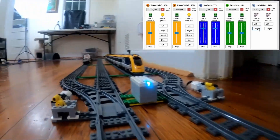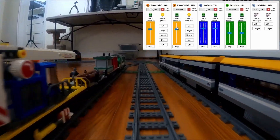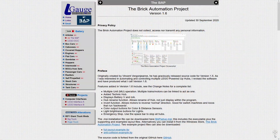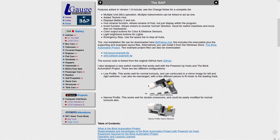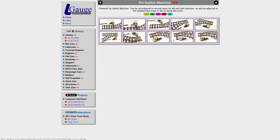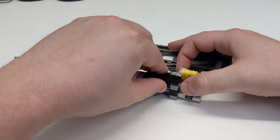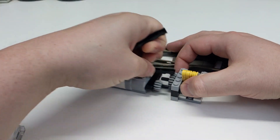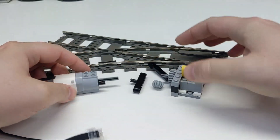Not long after that first video, I uploaded a short tutorial for the Brick Automation Project software. In addition to the substantial software update programmed by Tom Cook of the L-Gage website, he also designed a solution for motorized switch tracks using the powered-up system. This design proved to be very reliable. My only complaint was that it was kind of a pain to borrow motors from once they were built, so I set about making my own version.